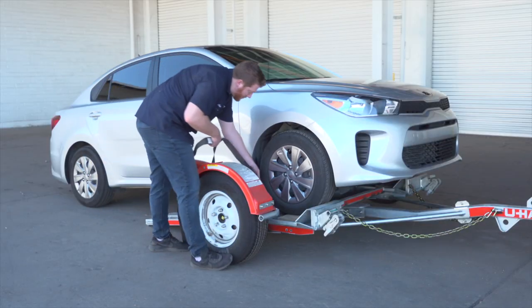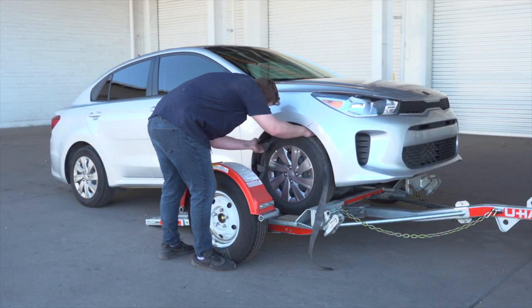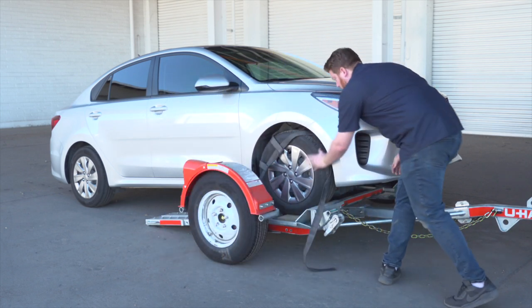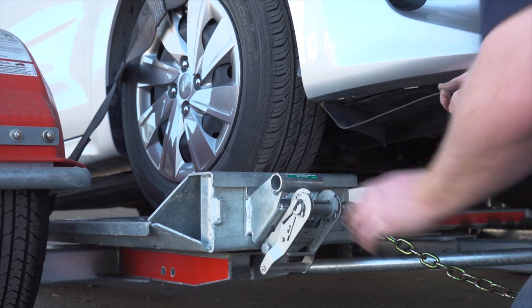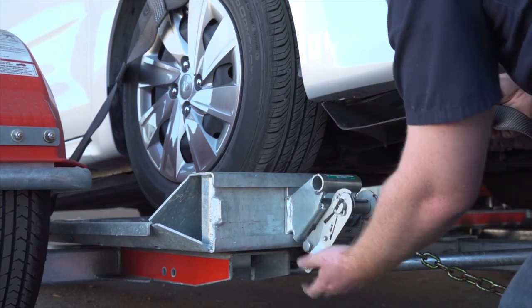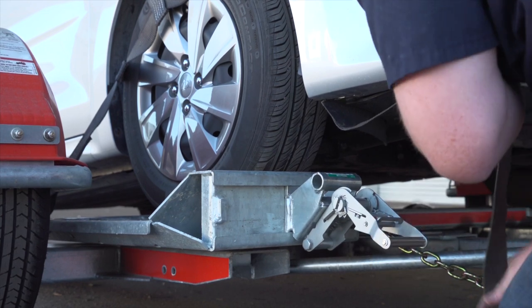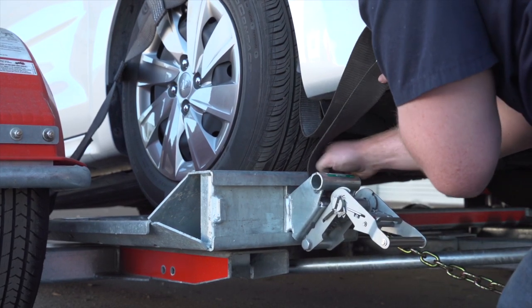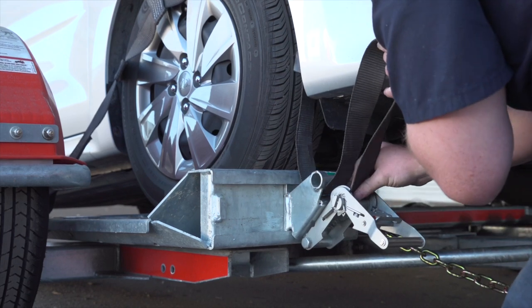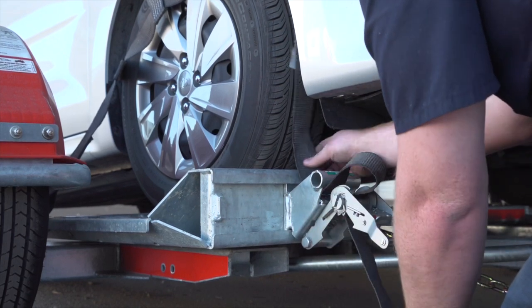Next, position the straps up and over the front tires, making sure that they are centered over the tire. Move each strap ratchet left or right to align it with the center of the tire. Route the straps through the slot of the ratchet spool, making sure at least 6 inches of the strap passes through the spool.